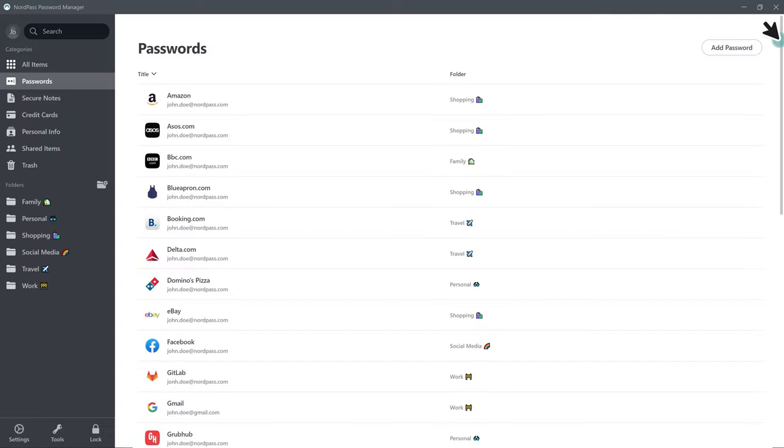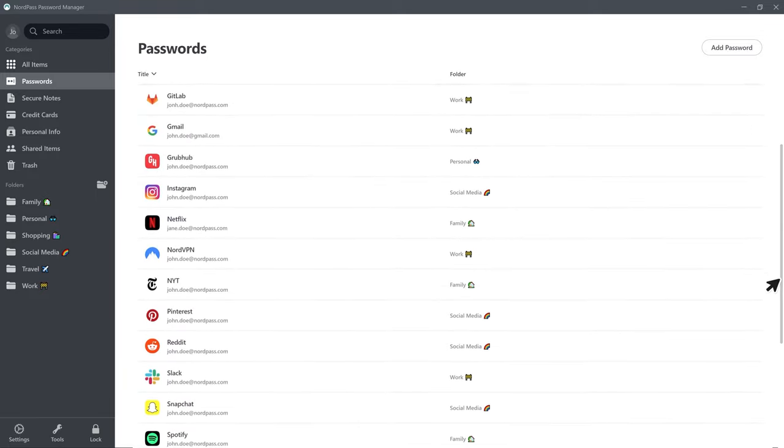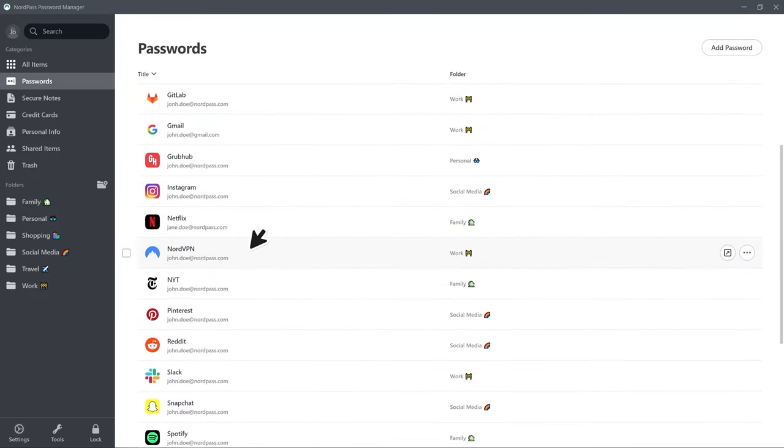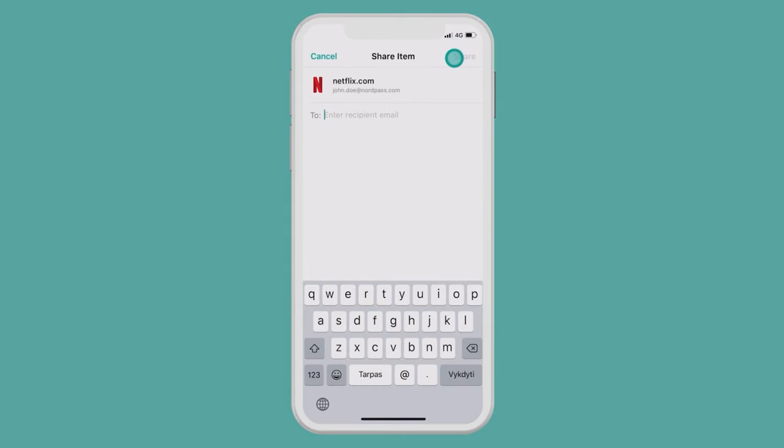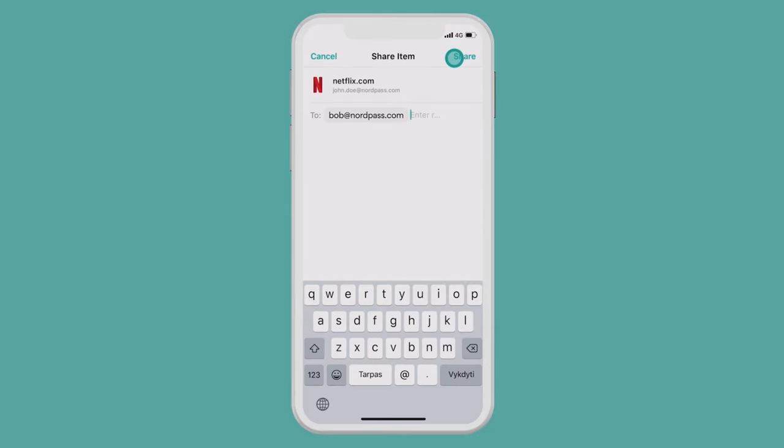There's a lot to keep track of, both safely and securely. NordPass makes managing online passwords a breeze with their easy-to-use desktop and mobile applications, allowing you to store all of your passwords in one location that's easy to access across all of your devices. And thanks to NordPass's zero-knowledge architecture, your passwords are encrypted before they ever reach their servers.